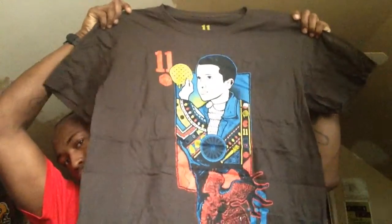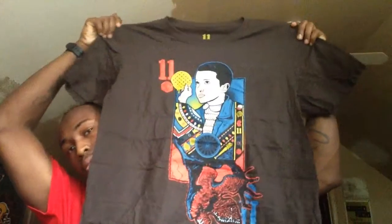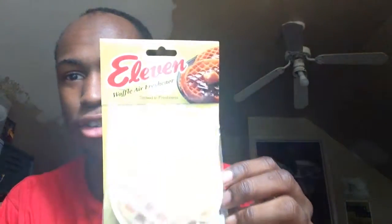Now let's get back to this. Let's open it up and show you the shirt first. So here's the shirt — nice. It has 11 on it, the Demogorgon, and her holding a waffle. It says 11 — Stranger Things reference. I can't wait until it comes back out. The next thing we have in here is an air freshener — it's a waffle air freshener. It actually smells like waffles — maple syrup and everything.